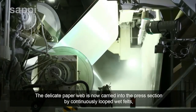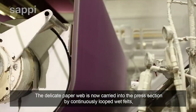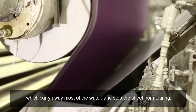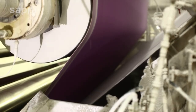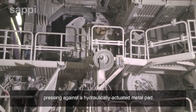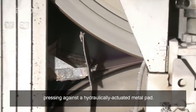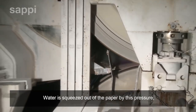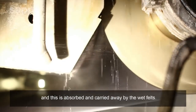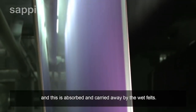The delicate paper web is now carried into the press section by continuously looped wet felts, which carry away most of the water and stop the sheet from tearing. At the shoe press, the paper web is forced between a soft rotating roller pressing against a hydraulically actuated metal pad. Water is squeezed out of the paper by this pressure and is absorbed and carried away by the wet felts.